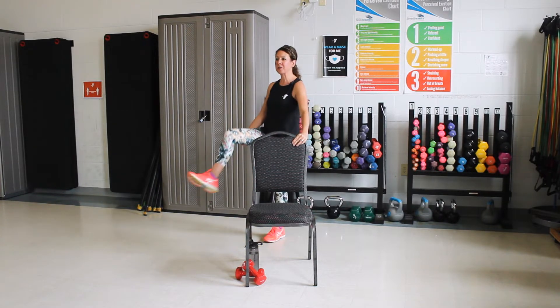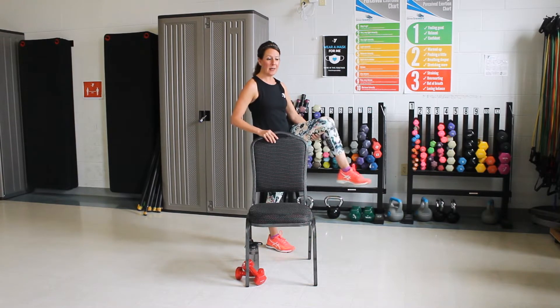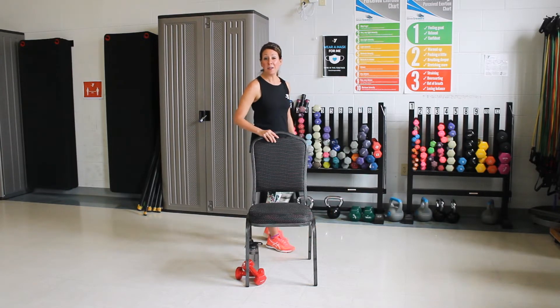Come on up. We're going to grab one leg. Let's rotate our ankle. And then reverse that. Good. You're going to switch legs. Hold that up there. Rotate. Good. Reverse. Good. We're going to march again.